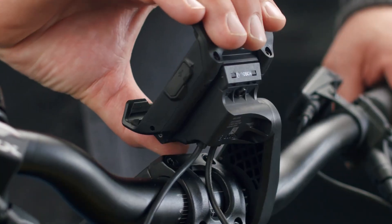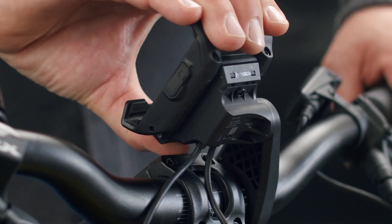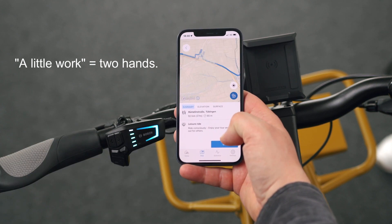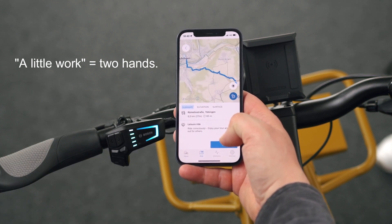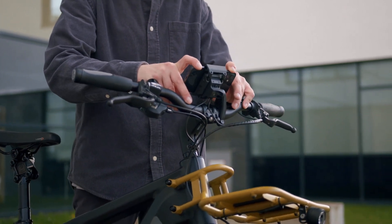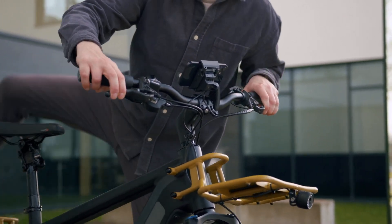Wilma wanted to know if the smartphone grip is secure. My experience is that it's very secure — in fact, it takes a little work to get it in the clamp. I was also impressed to see that the holder is designed in such a way that it holds very securely but doesn't press the side buttons on the phone.